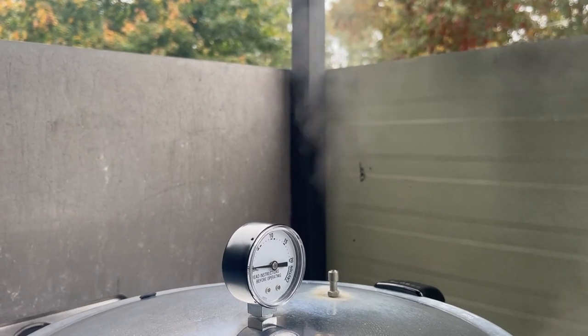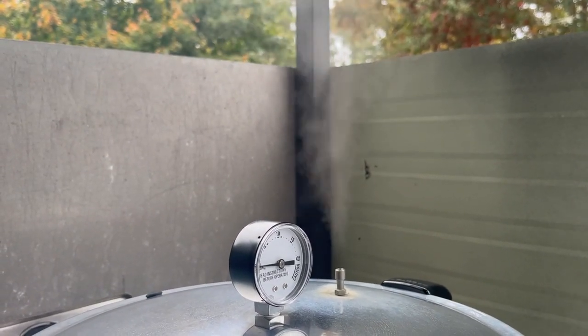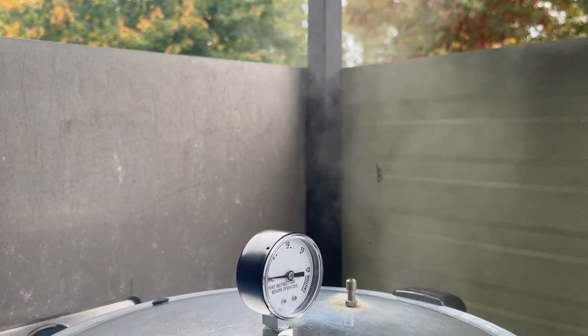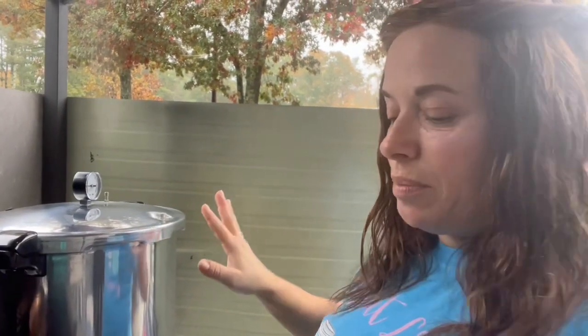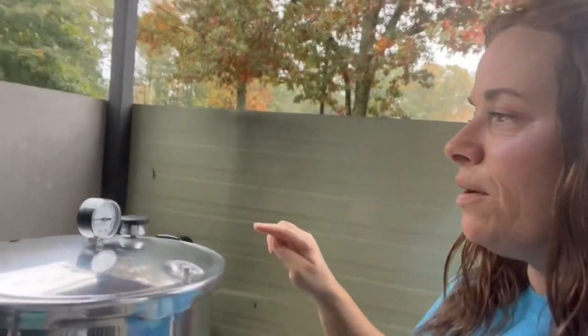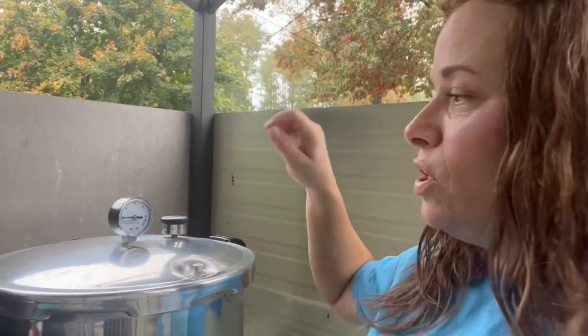You can see that steady stream of steam coming out — that is what I want to see. I'm setting a 10-minute timer to let pressure build up, then I'll put my weight on. After 10 minutes, I put my Presto weight on and wait for the dial to reach my PSI of 11. You need to know your PSI for proper, safe pressure canning. Once it hits that 11-point mark, I set my timer and we're going to process these quarts for 90 minutes.